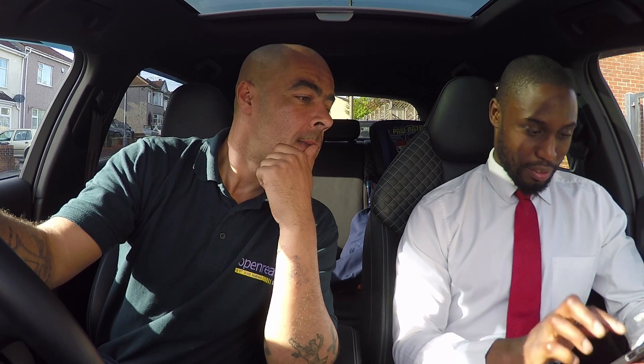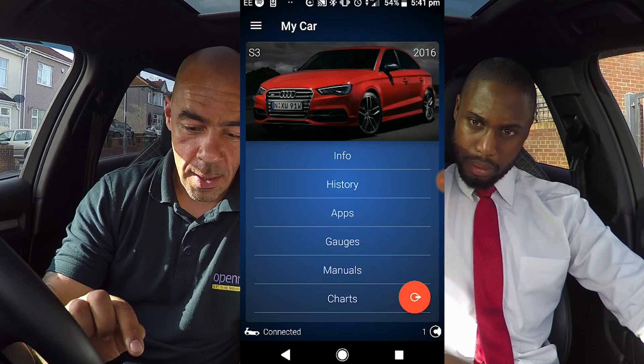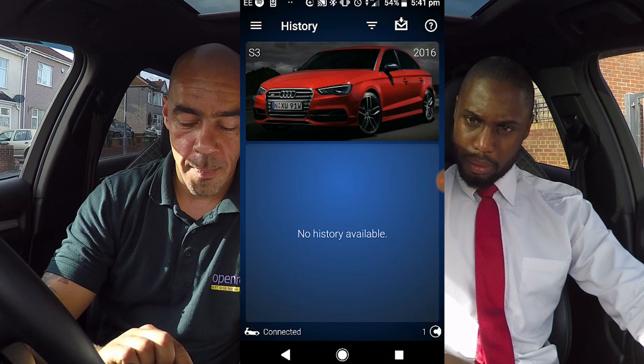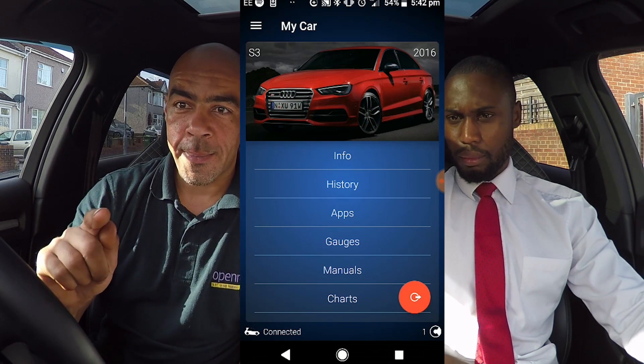We've just hooked up with the Bluetooth and we're in now. On the home page you have Info, which basically gives you your VIN, your mileage and stuff like that. History is like the programming history — obviously nothing's been done yet — but any code changes or anything you do within the app will come up in the history.